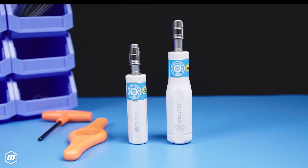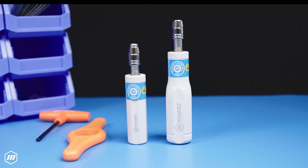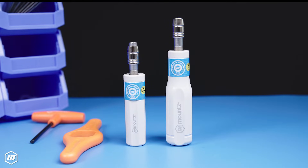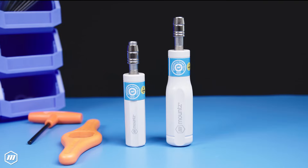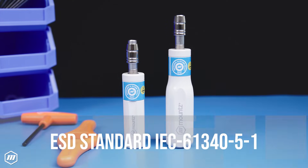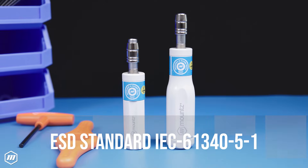Introducing the ESD version of our FG tool line from Mounts Torque. Featuring the Mounts FG Preset Torque screwdriver, Mounts ESD Torque screwdrivers are engineered to help customers comply with the ESD standard IEC 61340-5-1.